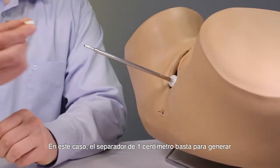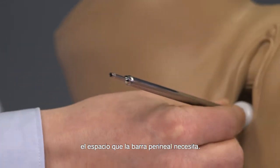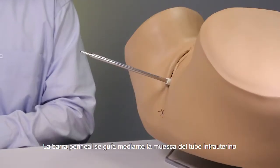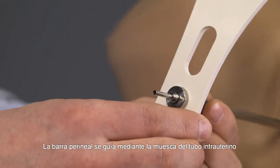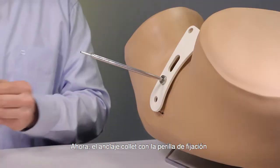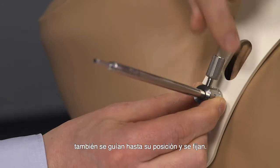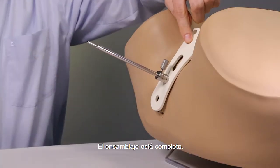In this case, the spacer of one centimeter is sufficient to allow enough spacing for the perineal bar. The perineal bar is guided alongside the groove on the IU tube into position. Now the collet sleeve with the collet lock knob is also guided into position and can now fix the assembly. The assembly is now complete.